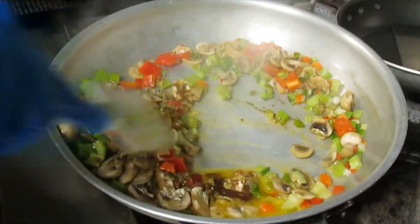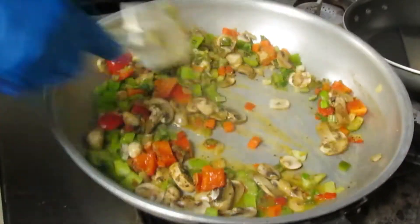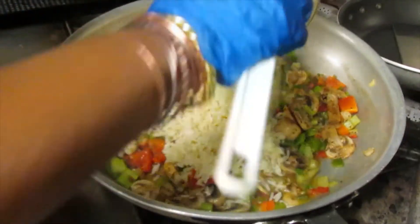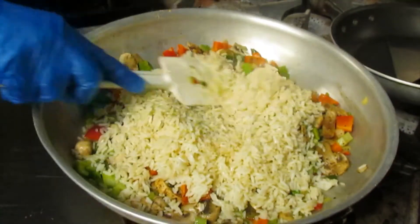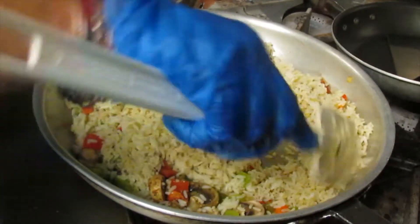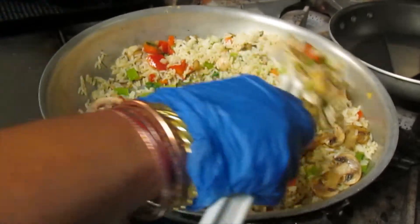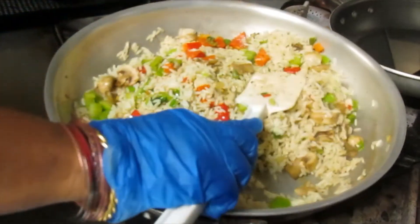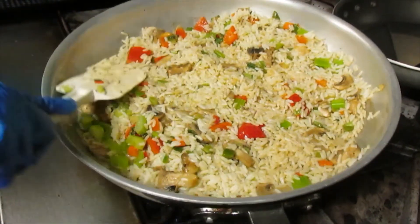Just sauté. Now add our rice. Once you incorporate all the ingredients, make a single layer, pressing it down as much as you can to get a little crispy bit on the rice.